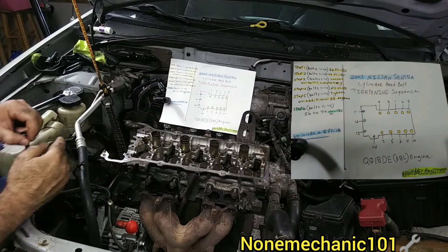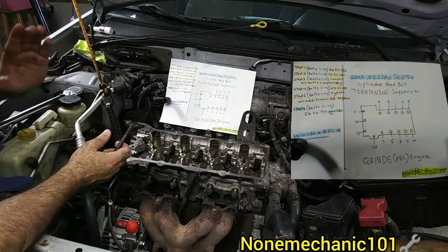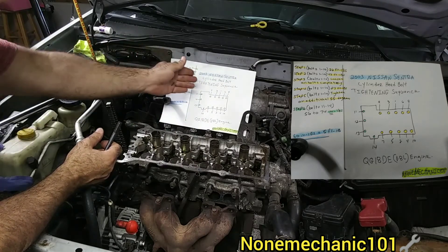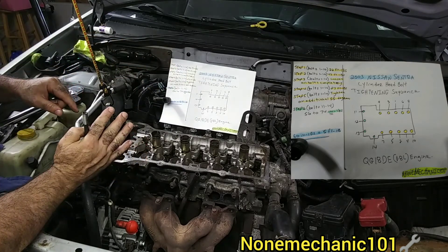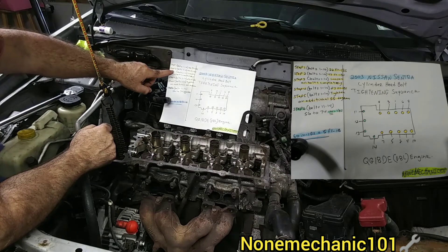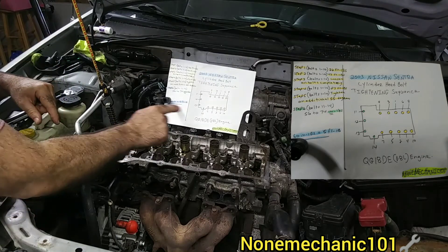Now you need the foot pounds. Step one: bolts one through ten — follow the pattern and the sequencing — tighten to 22 foot pounds. Once you finish that, go to step two. Step two: bolts one through ten again, following the sequence, tighten to 43 foot pounds.